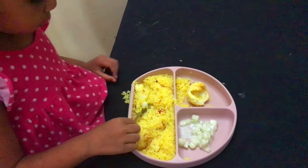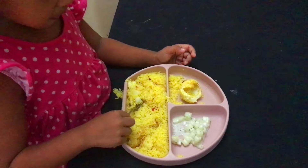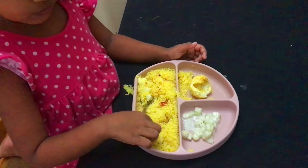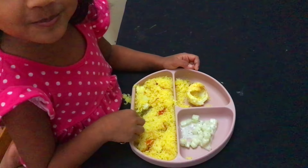Try not to spill. You can clean later, it's okay. Thank you, Jesus, for food. It's very tasty.